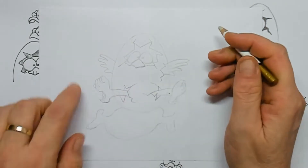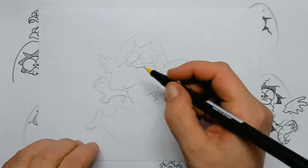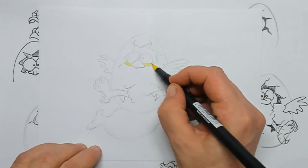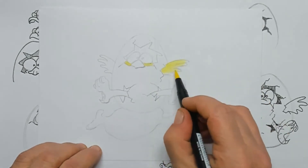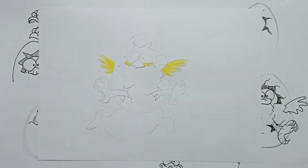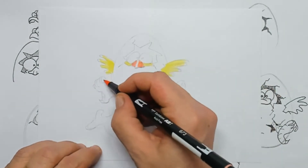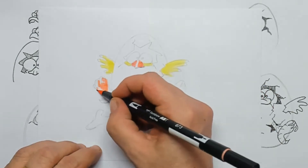Once you have your sketch standing, you can erase the little lines that are not useful anymore, and then you can start coloring in the chick itself. I use a little bit of yellow for the head of the chick and the wings, and a little bit of orange for the beak and the little paws.